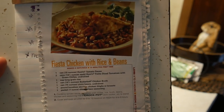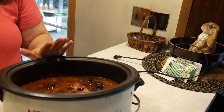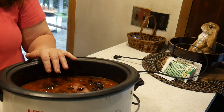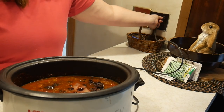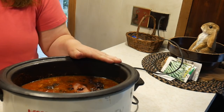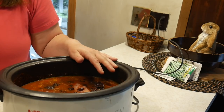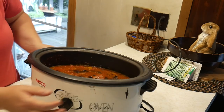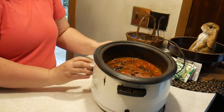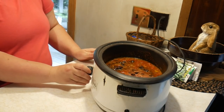I'll admit I have never made this before, so we are going to try it out together. You can plug it in on low for eight hours or high for four hours — we are going to put it on high for four hours.